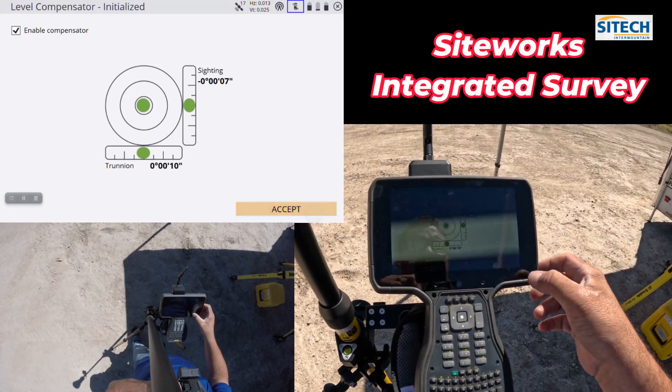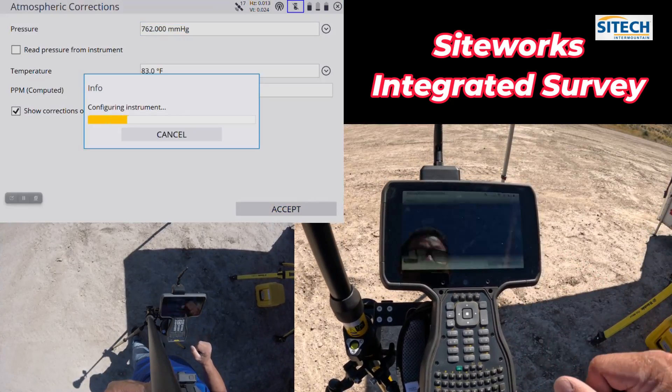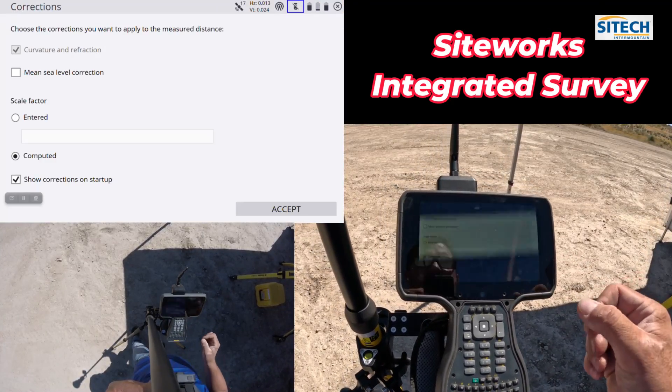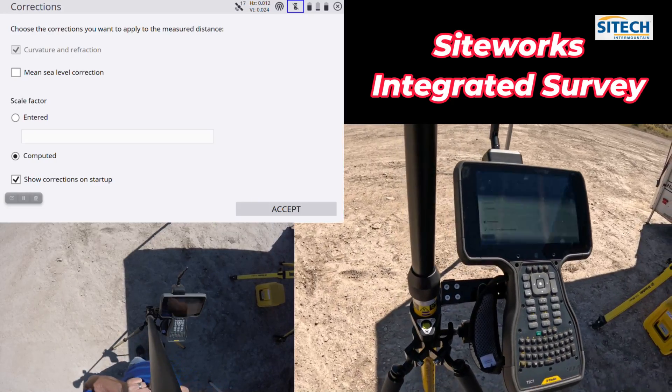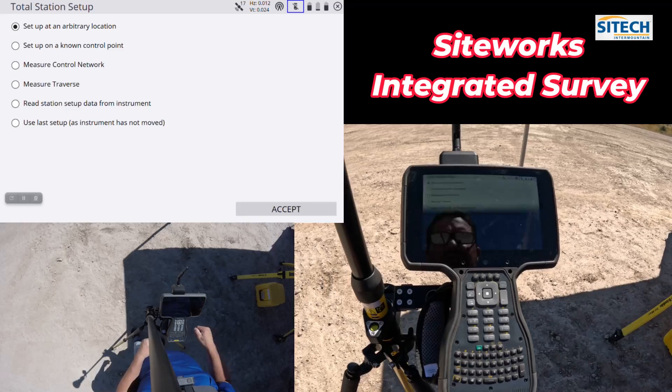Level looks pretty good — I'm going to hit accept. I'm going to leave the temperature where it's at and set up arbitrary. You can enter a scale factor in here and do what you need to; I'm going to leave that at zero and set up arbitrary.